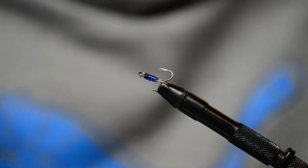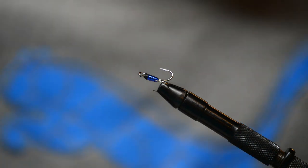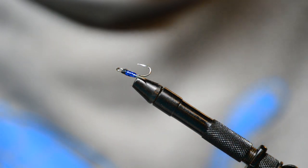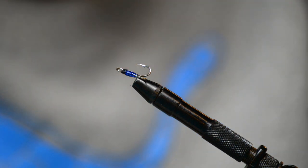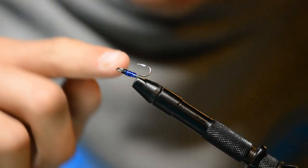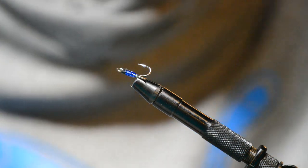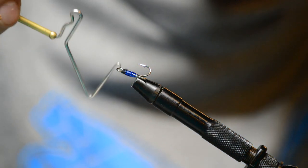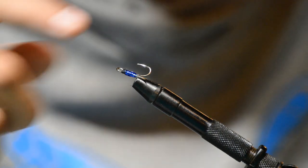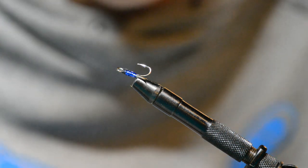Without head cement it won't last very long and will rip up, so now we're going to put some head cement on to make it way stronger and last way longer. Take your head cement — make sure it's thicker head cement — and brush it along all of this. Then hit it with a hair dryer until it solidifies, take a needle and poke it through the eye to make sure everything is clear. Let it air dry for five minutes, then do another coating the same way, and let it air dry for a few hours to fully cure.